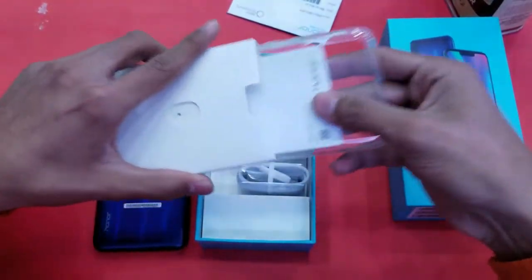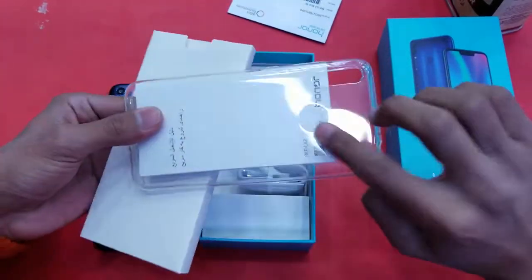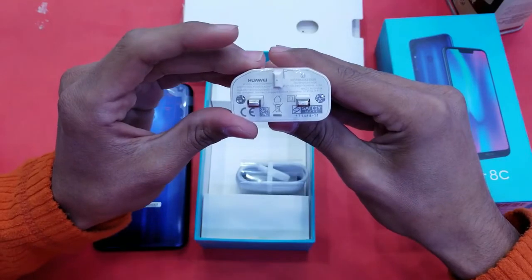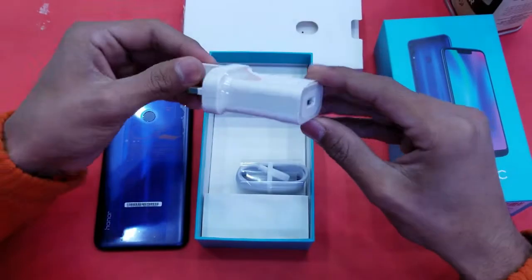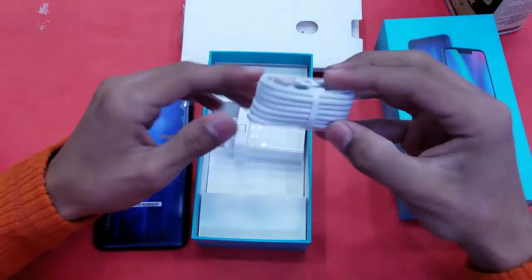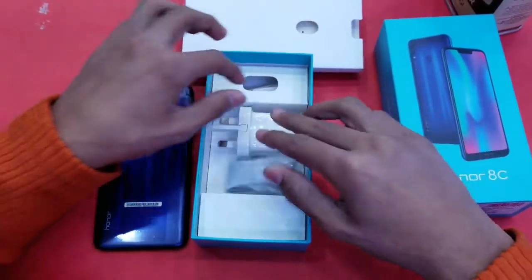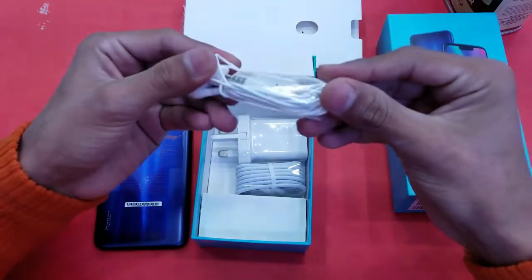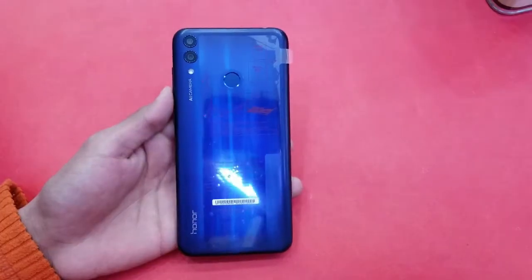First, there's a 1-year warranty card with online warranty registration, and a mini box containing a SIM ejection tool, quick start guide, and a silicone case — a very nice inclusion from Huawei and Honor. The charger is a 5V 2A unit, the same charger as the Huawei Nova 3i, Honor 8X, and Y7 Prime 2019. There's also a Micro USB 2.0 cable — not Type-C, which I expected — and a pair of headphones.